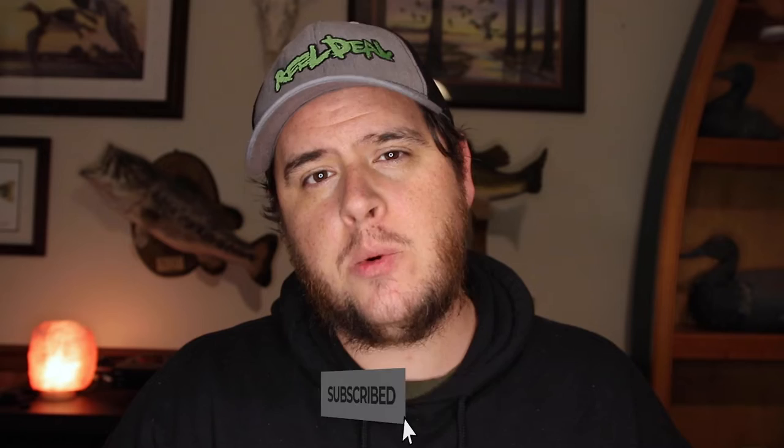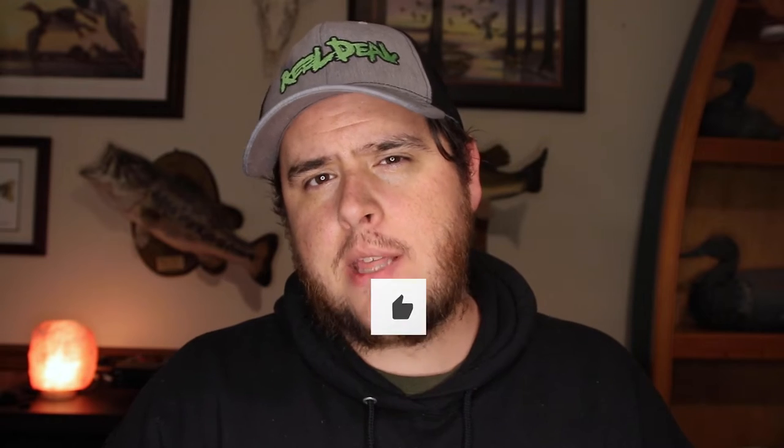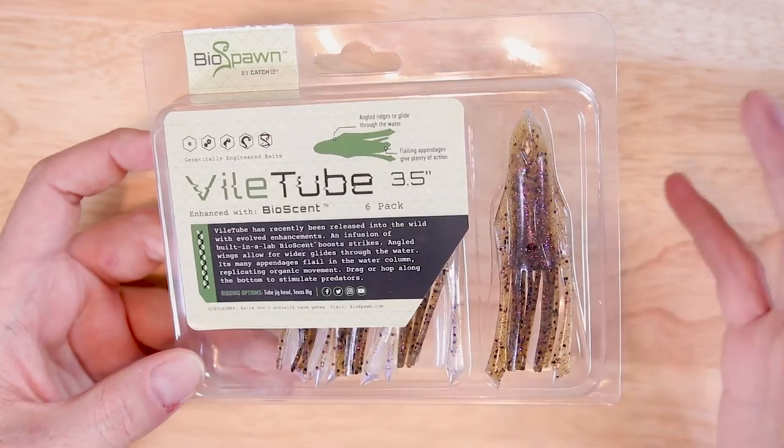I really love the action of this thing. If you're a tube fisherman, this is going to be a game changer. This is a really cool and unique take on the tube lure. Please, if you haven't already, make sure you subscribe to the channel and smash that thumbs up button. Drop your comments down below — I love to have conversations with you guys and I do my best to answer every single one.